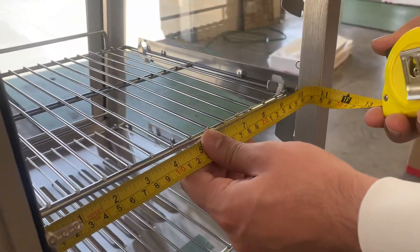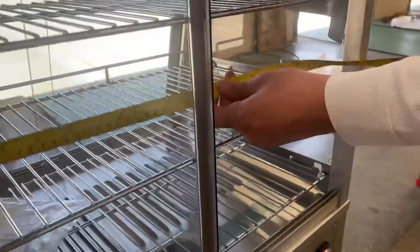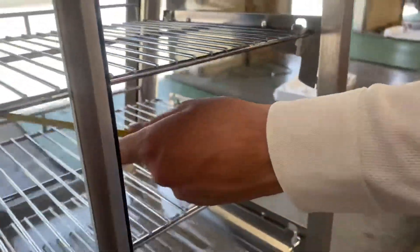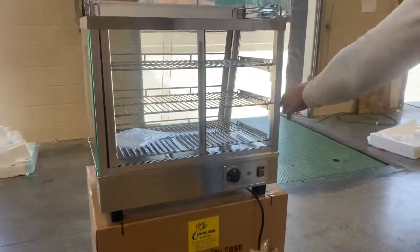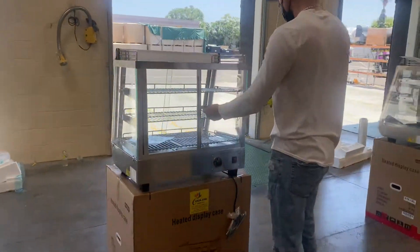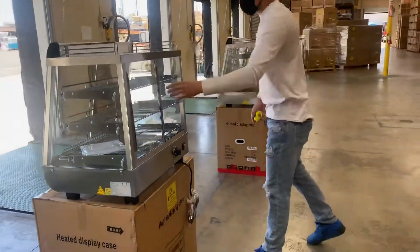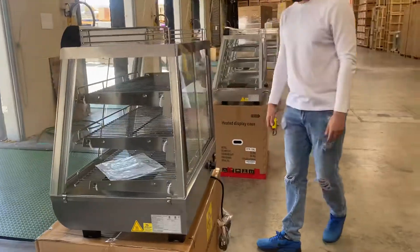For the opening of the door, you're looking at about 10 and a half inches. Overall interior length, you're looking at about 26 inches. So that covers the inside measurements for this warmer.